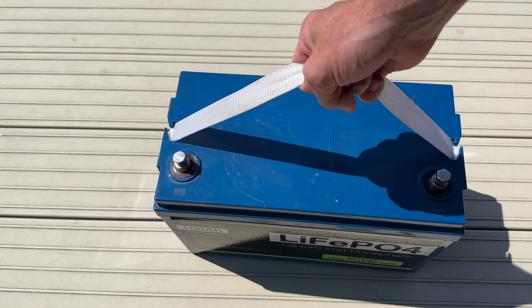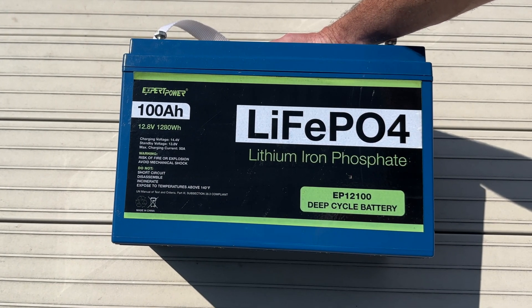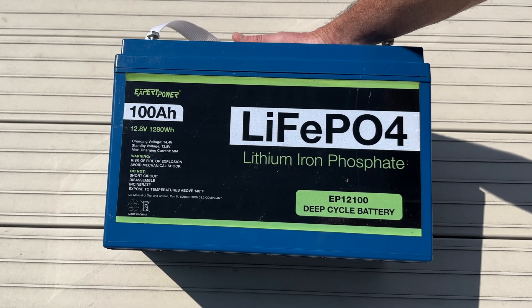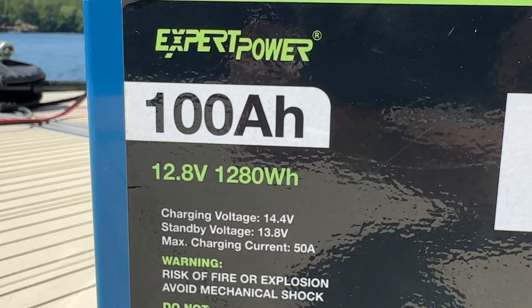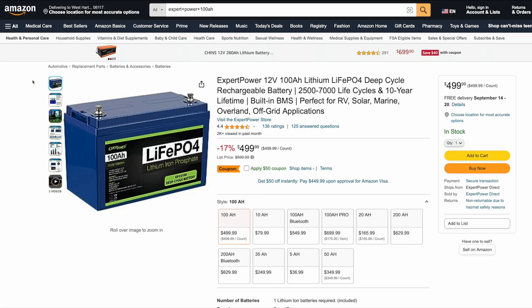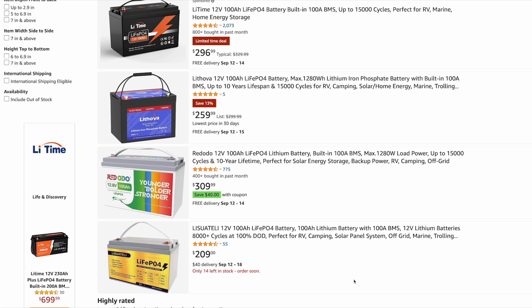To power this I'm using a 100 amp hour Expert Power LFP battery. The trolling motor pulls up to 42 amps and this battery can output up to 100 amps, so it's really not working too hard. It costs $500, but you can pick up budget brands like Ridotto or Power Queen for around $300, and some are as low as $200.